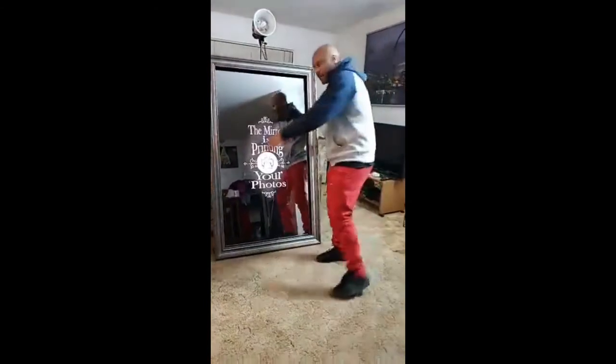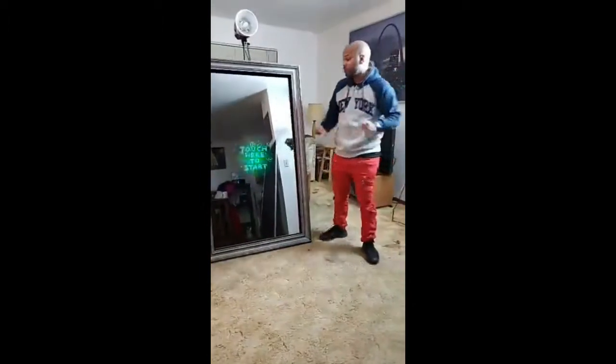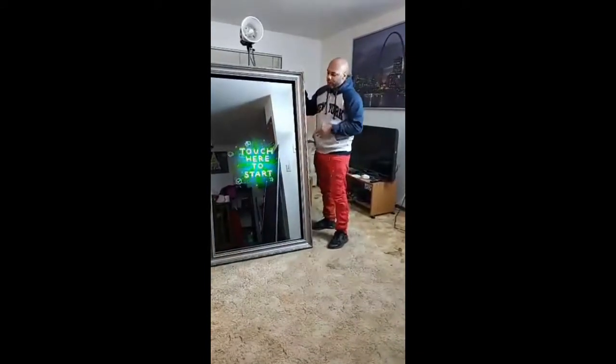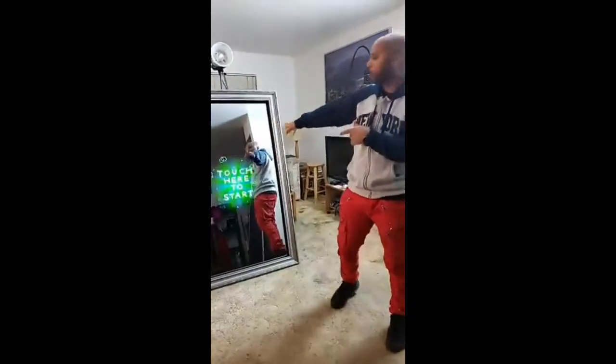Just imagine this — you have a nice little red carpet with red ropes going along the side or whatever your theme is. Imagine this mirror right there with a nice frame, really high quality. You don't have to do anything — we'll take care of that for you. Your guests are going to love this when they walk into that event.